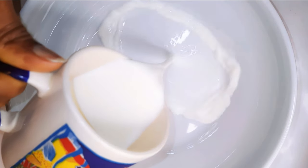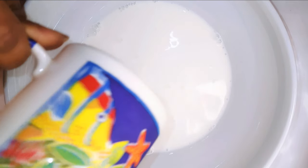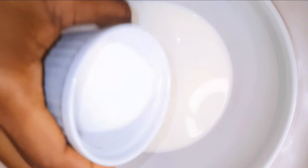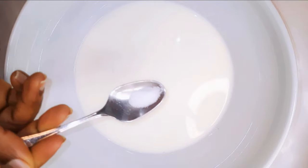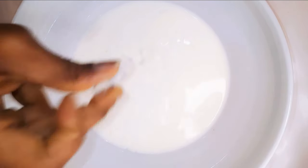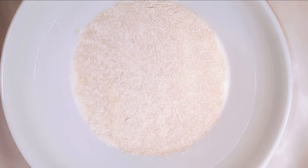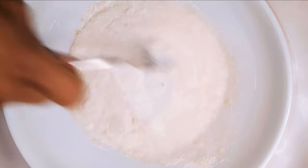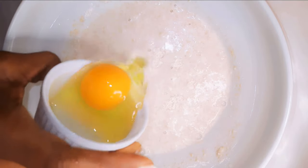To start, I'll get a bowl and come in with about 100 milliliters of full cream milk. Next, I'll add about a teaspoon of sugar, a pinch of salt to taste, some vanilla essence, and dried yeast — I'm using about 10 grams. I'll give it a gentle mix.